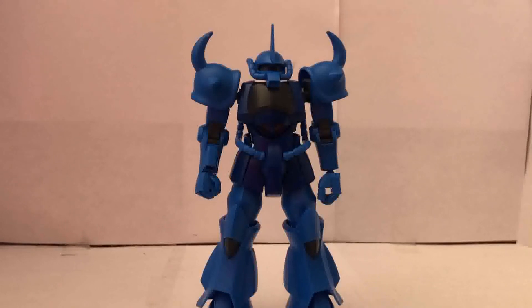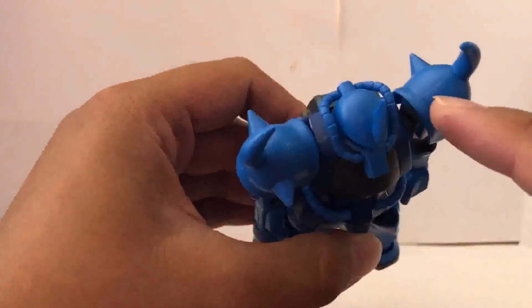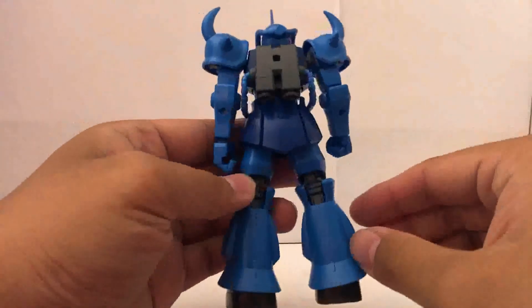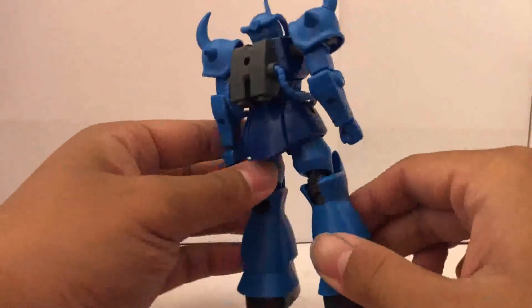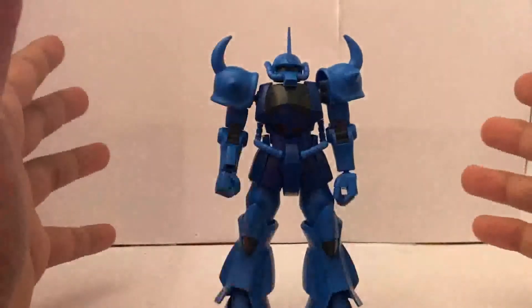You are working with dark plastic, so it's gonna show some pretty bad nubs if you're not being careful. As for seam lines, there's gonna be some right here on the shoulders, which is pretty common for the high grade. And there's gonna be a seam line right over here — overall, the seam lines are pretty inconspicuous.